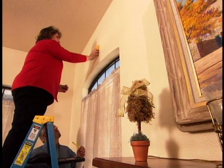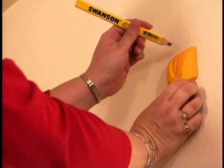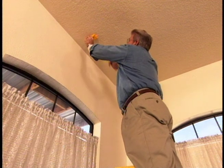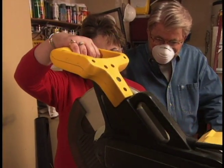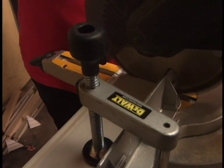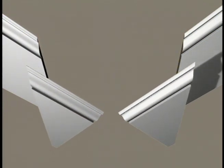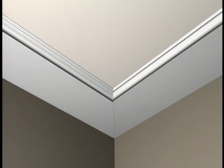We'll want to attach the molding to studs and ceiling joists wherever we can. So Cindy and I use electronic stud finders to locate and mark each stud and joist. With that done, we move out to the garage to give Cindy her first experience using a sliding compound miter saw. Our first cuts are for the baseboards that will be applied to the ceiling.